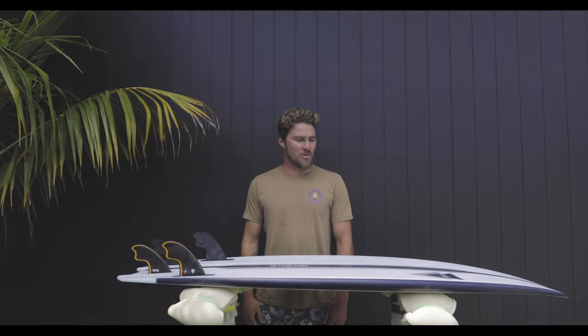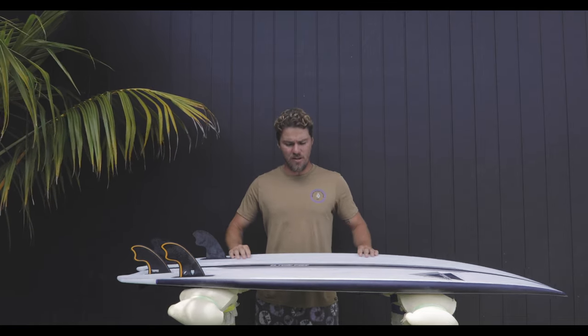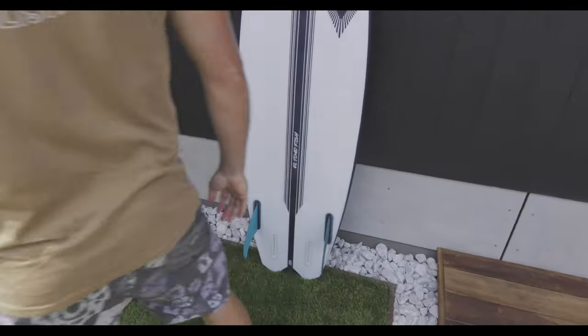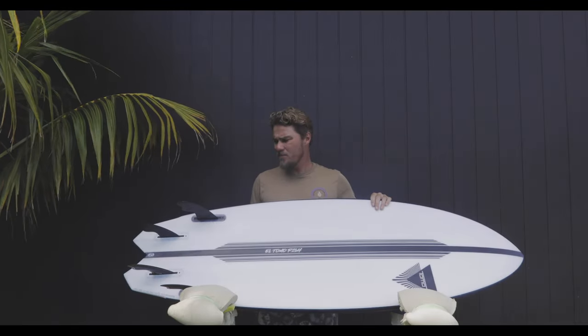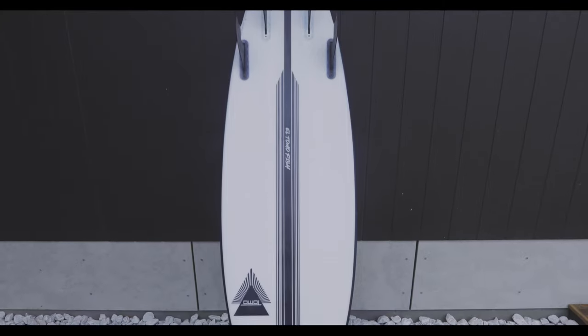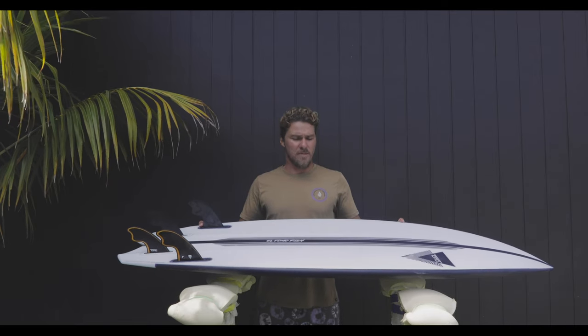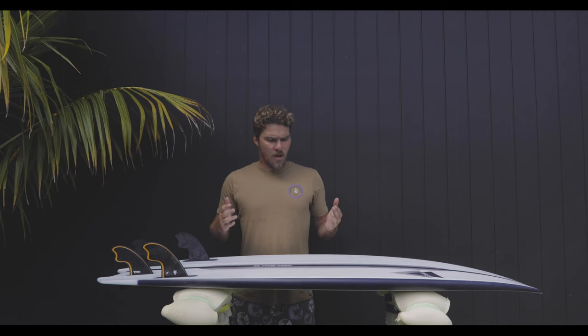What's up guys, this is Dan Thompson here and welcome to a new series we're going to do breaking down my designs called Tomo Test Sessions. Today we're going to look at the El Tomo Fish design, break down some of the elements of the board — the fins, the rocker, the template — give you guys an insight of how I came up with the board, and then go take it for a spin and see what you guys think.